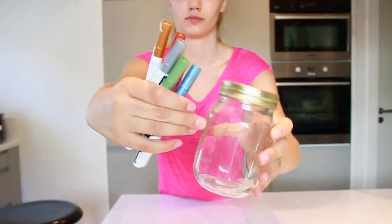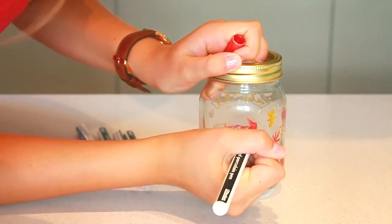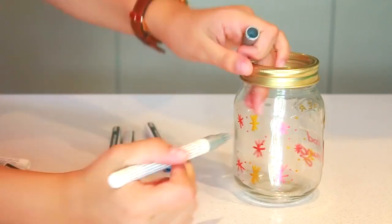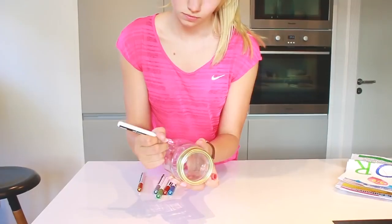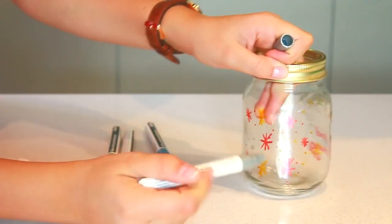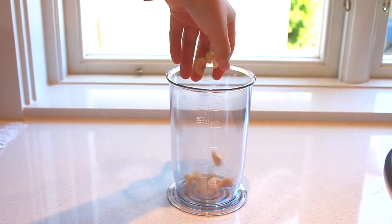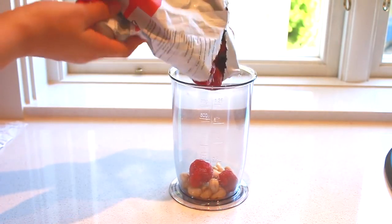I want my smoothie cup to be fun, colorful, and inspirational in the morning, so I'm going to DIY it myself. I took some glass and porcelain pens and decided to draw some snowflakes and fun designs on my cup. I also wrote 'good morning' on it, because that's a great thing to write to yourself when you're drinking from it. Then I just made some smoothie — the recipe will be down below if you want to try it!